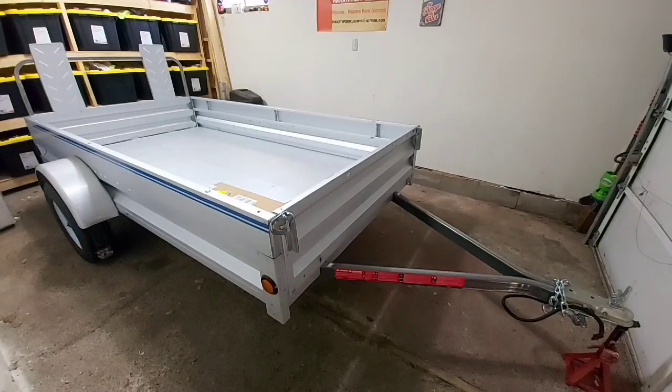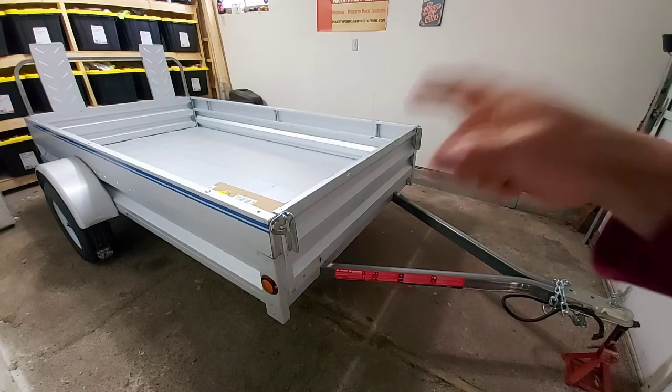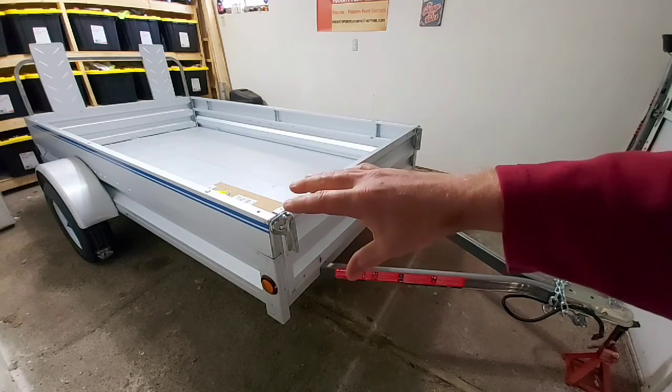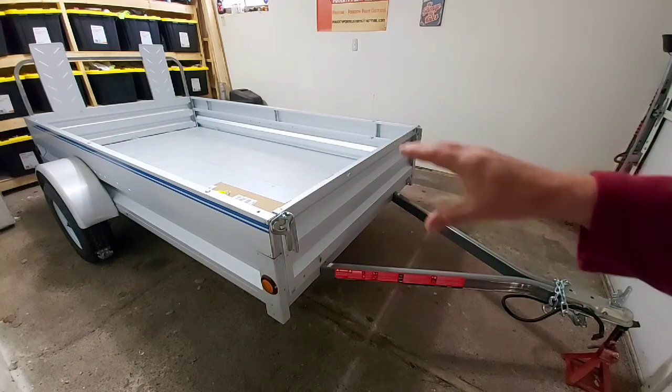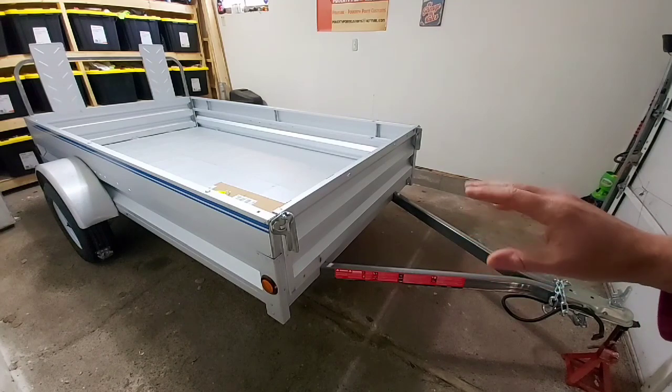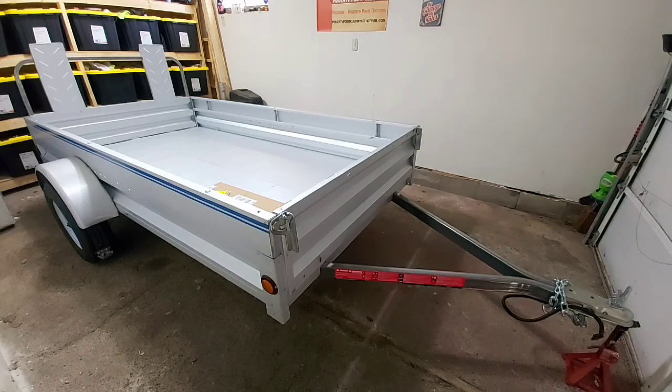This is going to be a two-part video. The first part is installing the new trailer jack. The second video is actually going to be doing an overview and review on the trailer itself, explaining some of the features, capacities, and whatnot. So make sure you like and subscribe to stay tuned for that.